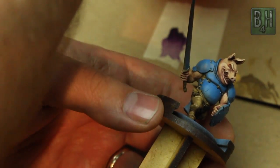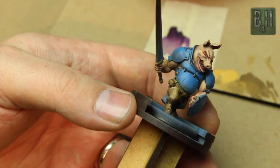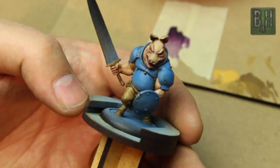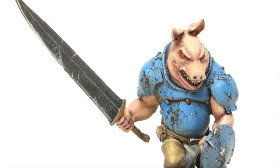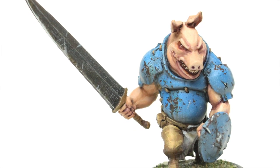We're going to end this episode here, so join us for the next one where we're going to be finishing off the armor and working on his weapon.